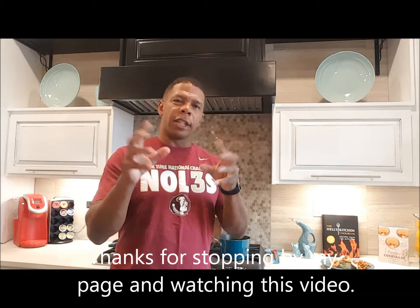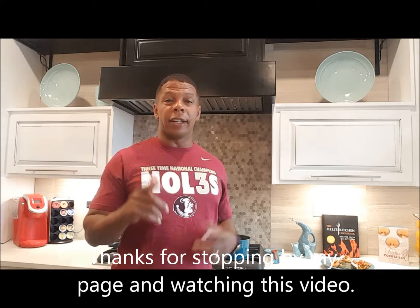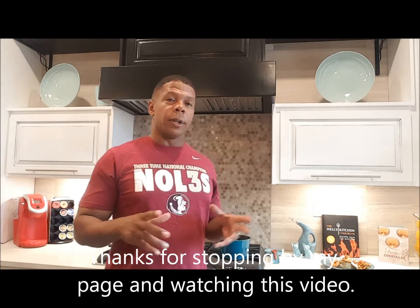The dish is ready and I've got it plated. I'm going to show you the final dish. I wish there was a way to get the aroma into the camera, but you're going to have to try the dish yourself so you can smell it all and taste it all. Here's the final dish, plated up.